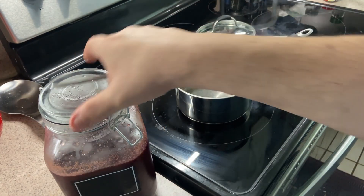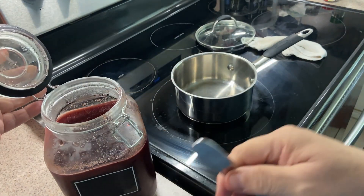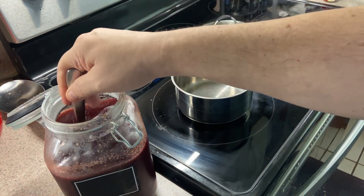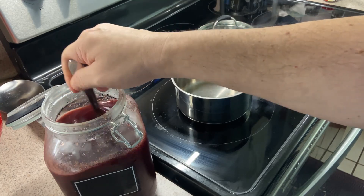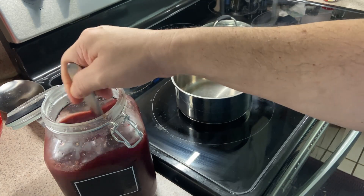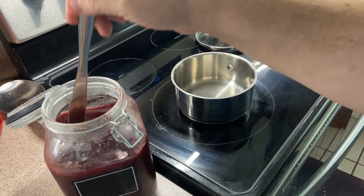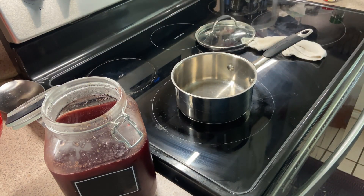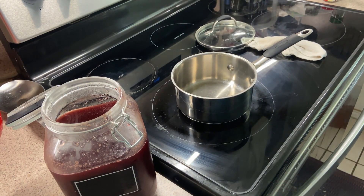We've taken the cherry bounce mixture out of the fridge — let's pop it open. I'll give it a little stir with a butter knife. Hmm, smells good. You want to get the stuff off the edges where it leaves a little film. It tastes good — it almost tastes like a Jack and Coke, to tell you the truth.